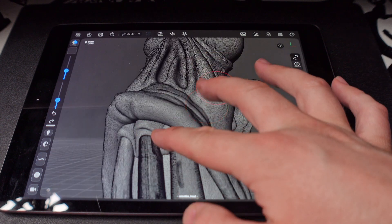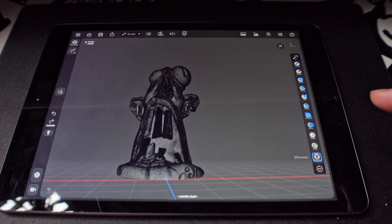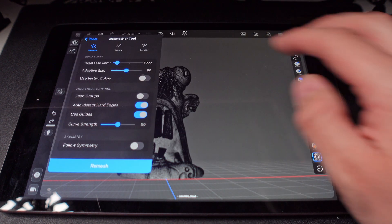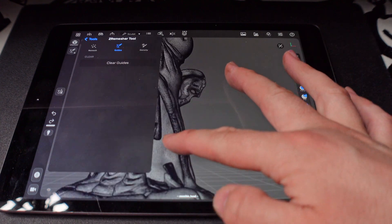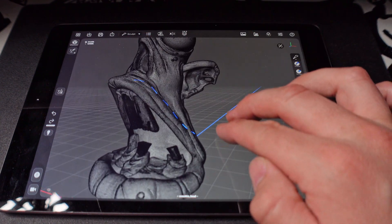And that is the point of ZRemesher. With the head selected, we're going to scroll on the right to the ZRemesher. We're going to press that. Then top left, let's go ahead and we'll just draw some guides. So just like in the full version of ZBrush, you can draw some guides. And we're just going to see how this works.